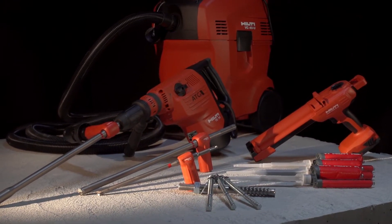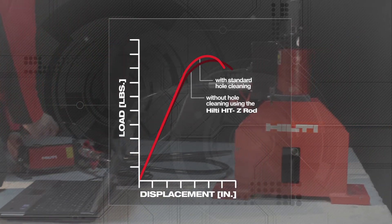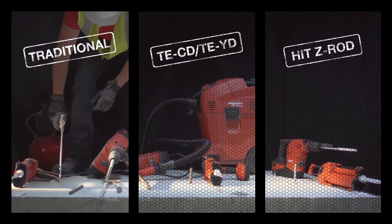The Hilti HIT HY200 system with safe set technology provides outstanding load values equaling anchors set using traditional installation methods, and is up to 60% faster to install.